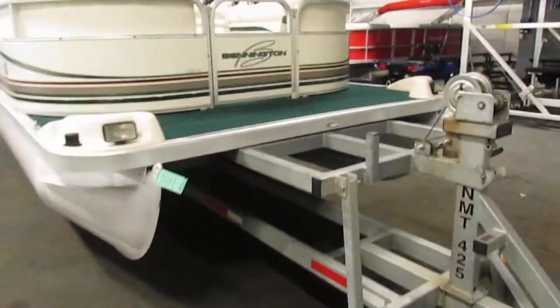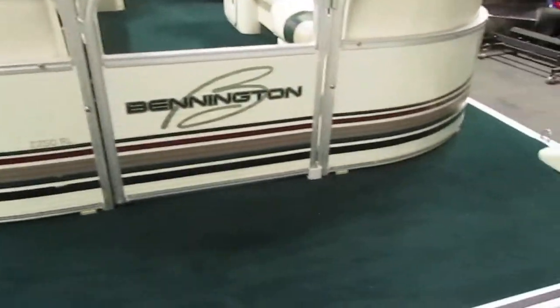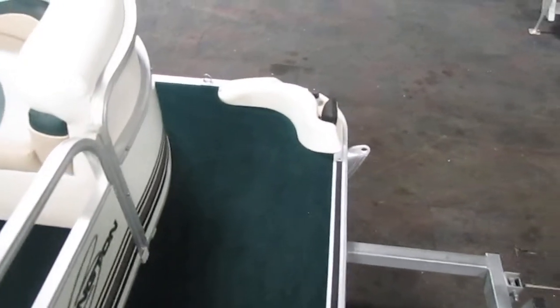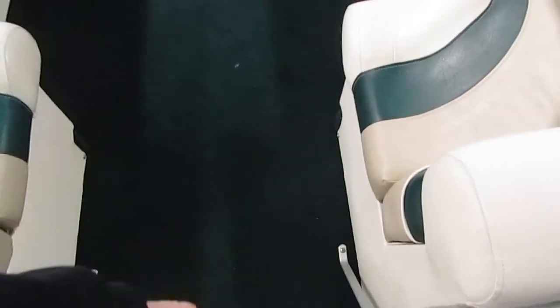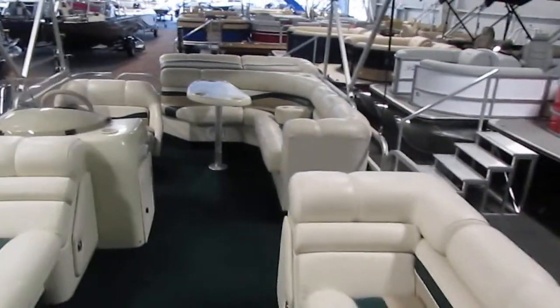Now we'll make our way into the boat through the bow. It does have a nice bow area, so if you're anchored it's a nice place to sit on the front of the boat. We also have a bow entry-exit door, and additionally one on the port side and one in the rear.